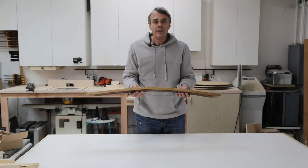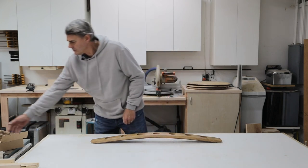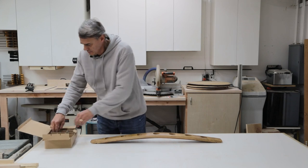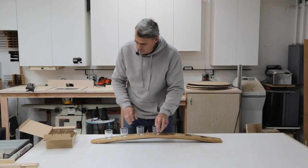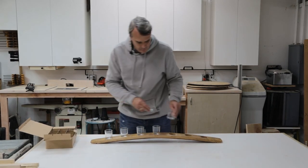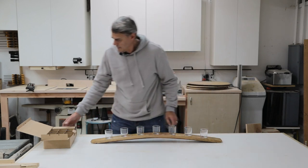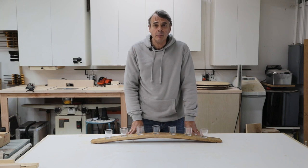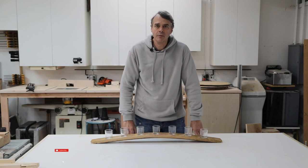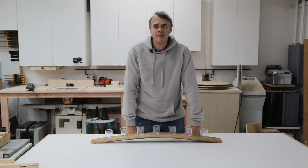Now all we have to do is add the votive candle holders and this will be finished. We'll put some candles in it and it'll be all done. Thank you for watching. I hope you've enjoyed this video on how to make a wine barrel candle holder. Please join us next time as we do another wine barrel project. See you then.